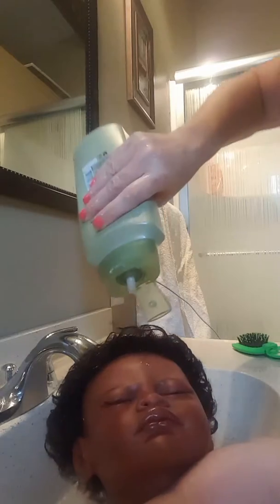You just get some warm water and you wet your baby's hair. Whatever shampoo you guys have, I think is perfectly fine with these babies. You don't have to have a certain kind of shampoo. I'm just using Suave today.